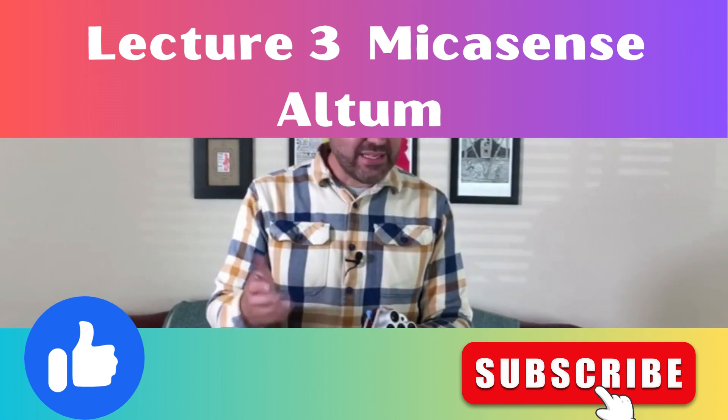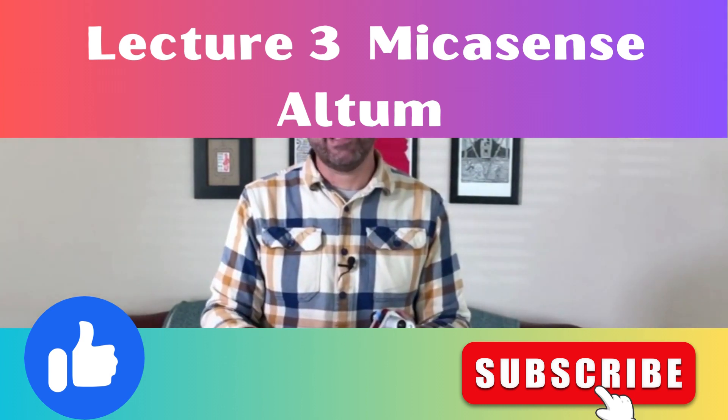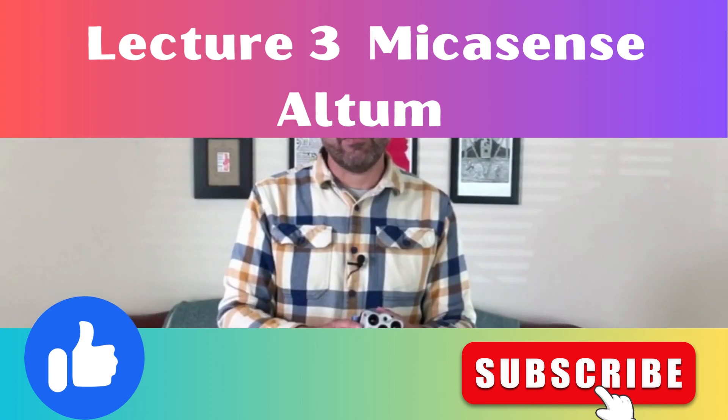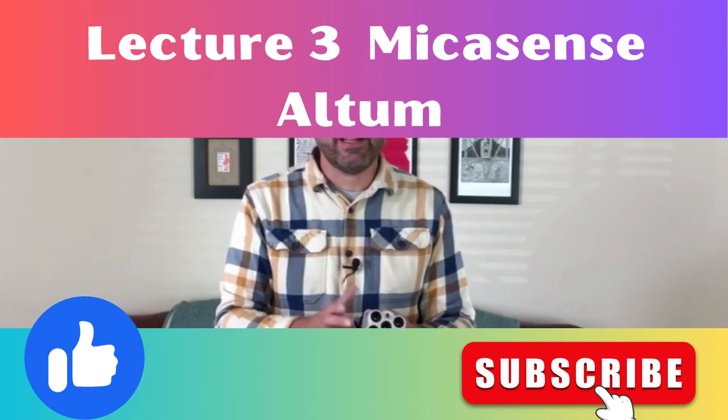Processing options for the Altum are also fairly open, similar to the RedEdge MX. You're looking at PIX4D Mapper, but it's also very capable for processing in PIX4D Fields, which will process the RGB composite, your different indices, and the thermal band — I've been using that quite readily out in the field. It'll also process in Agisoft, and they've opened up some processing capabilities for academics.